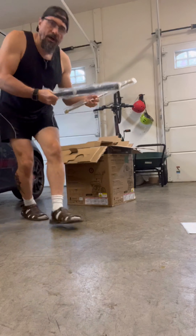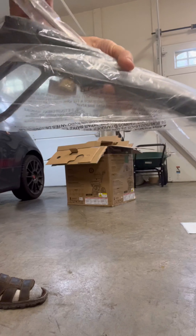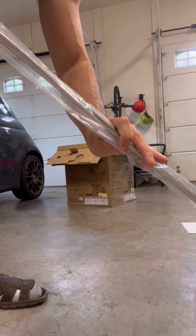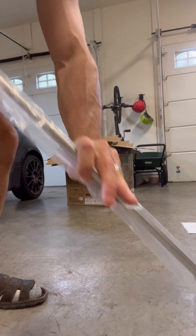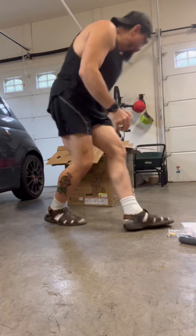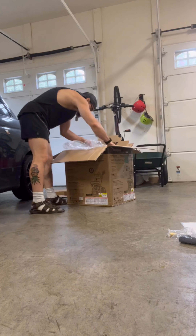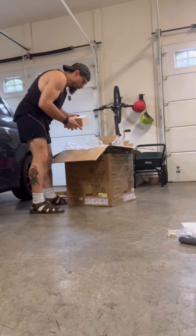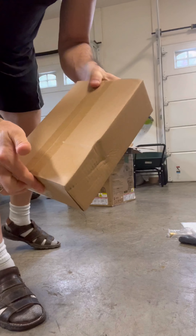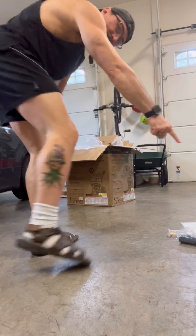Laying on the side is the pressure washer gun and the nozzle that connects and gives you the ability to spray. There's also a box that probably contains all the nuts, bolts, screws, and ties I'm going to need. I'll set it over here for now.